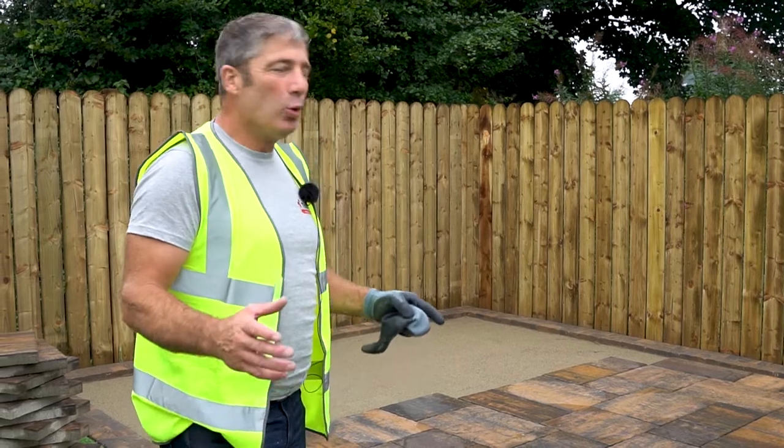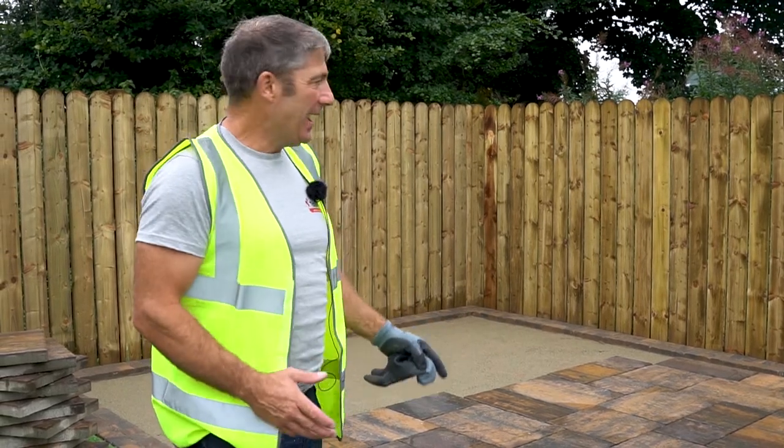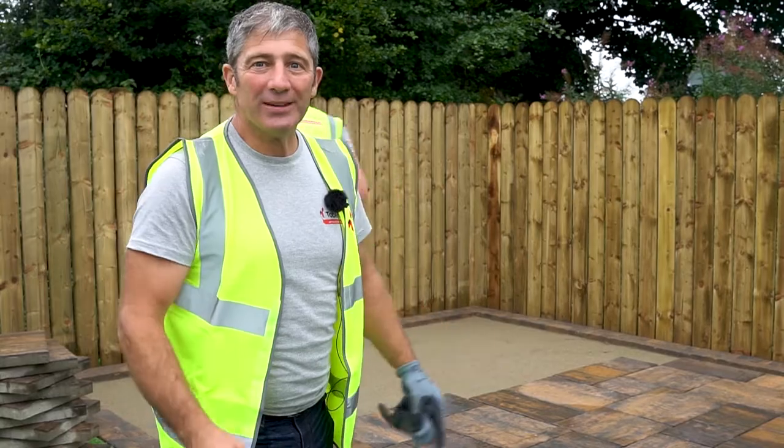It's absolutely amazing how quickly this patio is being laid, and Sam's just doing it with ease — he's never laid a patio before, but look at that.